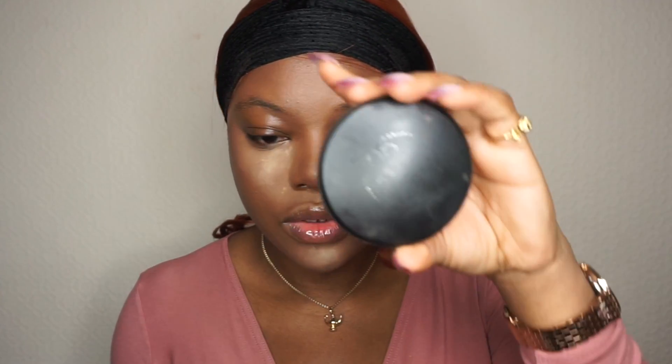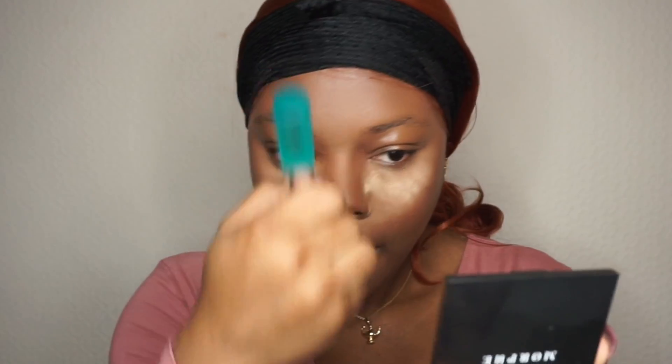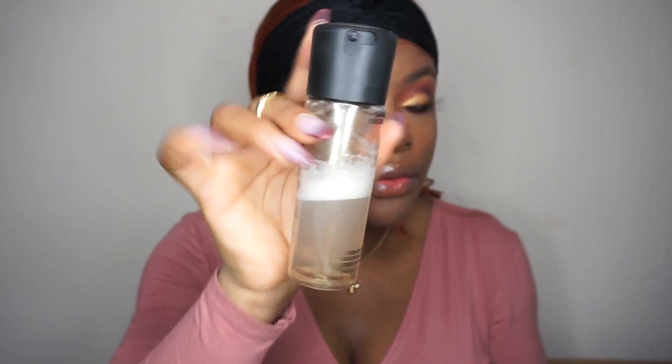I'm going to use the BH Cosmetic pro powder damp brush to apply my powder — this brush really helped me blend. I'm also using the MAC charged water before continuing.